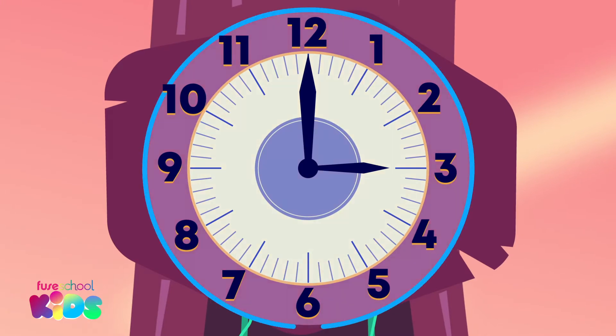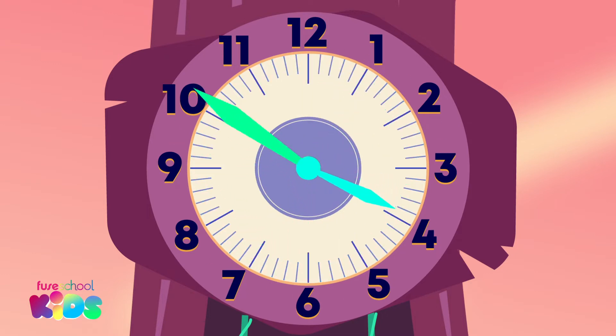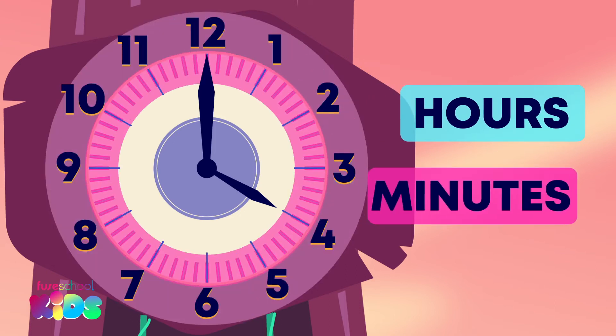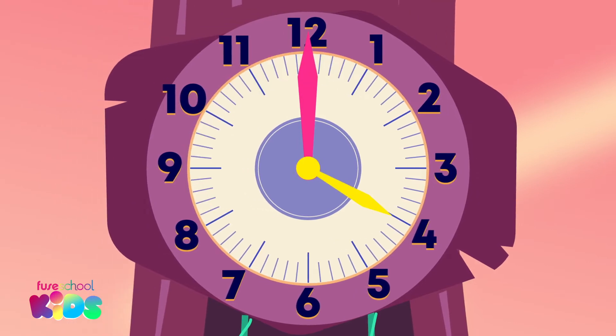On a clock face, there are numbers, lines, and hands. The numbers represent hours. The lines show us minutes. The clock has two hands.